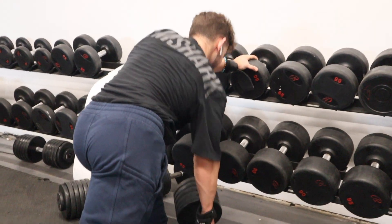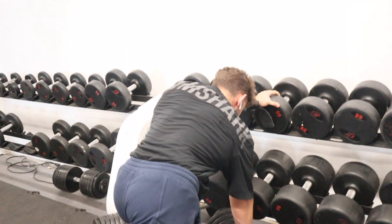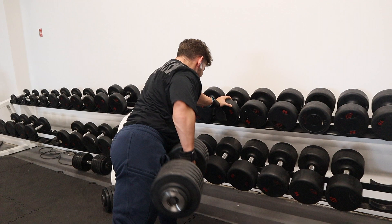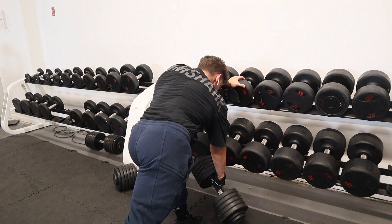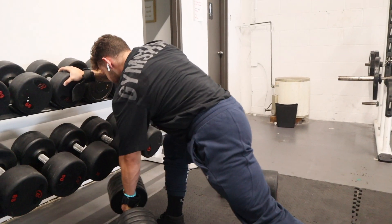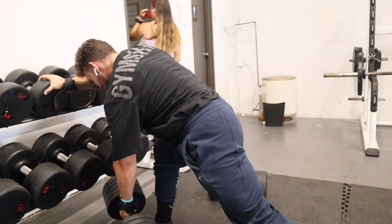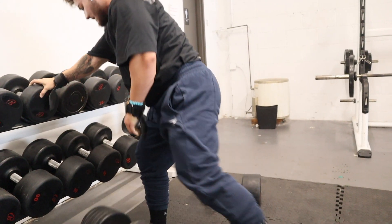Second, we have a dumbbell row. When you do these, really make sure you're stretching at the bottom, exploding back, and bringing that elbow back. Really try to stay bent over as much as possible — it shouldn't be extremely noticeable how much you're coming up when you row back. At the bottom, you really, really want to make sure you stretch a lot.